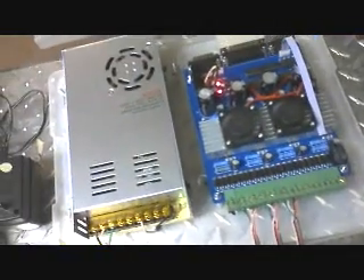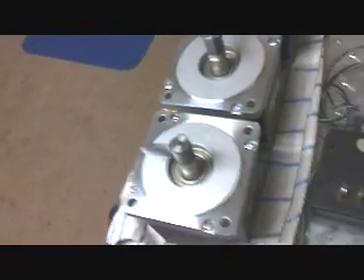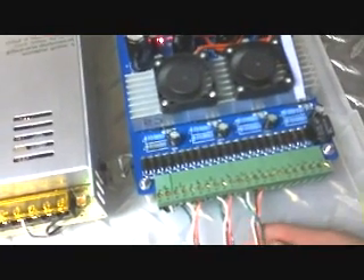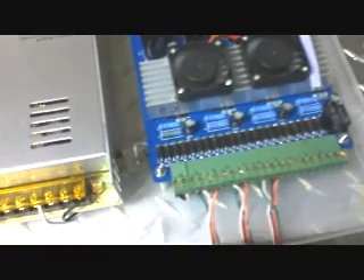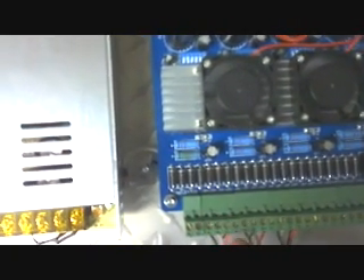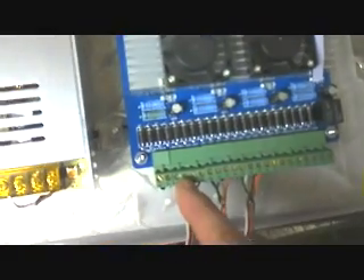If anybody had a problem with these Chinese boards — these are 8-wire motors here. Basically what I did is I got a 4-wire setup. And for these 8-wire stepper motors in series — these are X, Y, and Z. If you get the board yourself you'll be able to see better. This is the X here, so this would be A positive, A negative, B positive, and B negative.